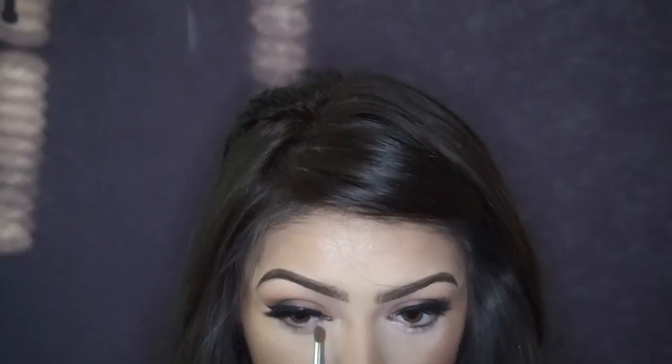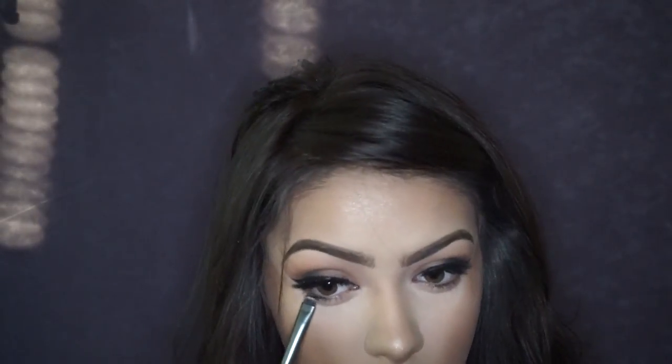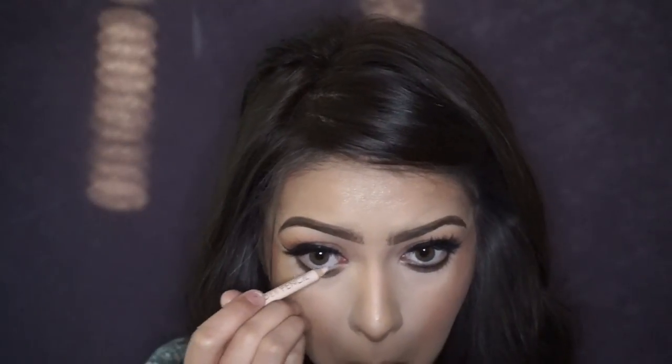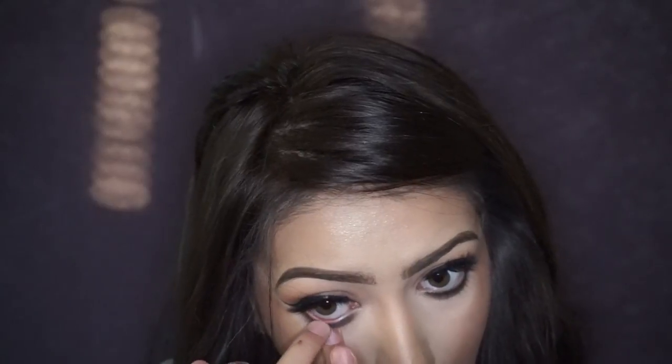To set the nose contour I'm using the Benefit Hula Bronzer since it's more neutral-toned, using a small fan brush. On the lower lash line I'm doing the same thing I did in my crease — taking the taupey shade first, then the deeper brown, applying that underneath the lashes and blending out. I also applied a little black there. For the waterline I'm using the NYX Wonder Pencil in shade Light to open up my eyes and make them appear a little brighter.